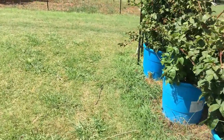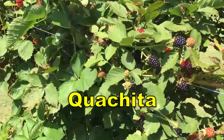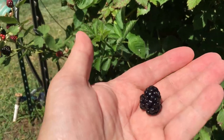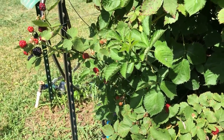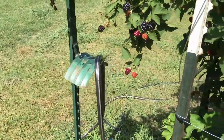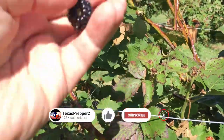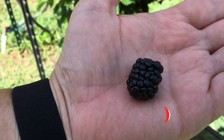This last blue tub over here is a Wachita — that's why it still has berries on it. It's a late bloomer, later than the Prime Arc Freedom. The Wachita berries are very, very good. They're not very big — most of them are about that size there — but very sweet. If you pick one with a little red on it, it's going to be kind of tart, but as a general rule they're very sweet blackberries.